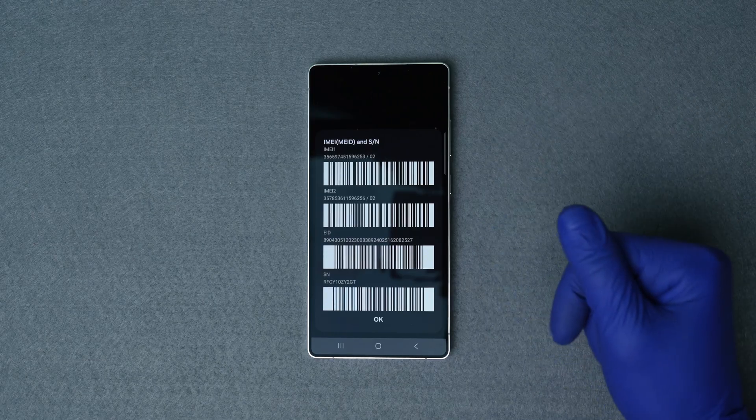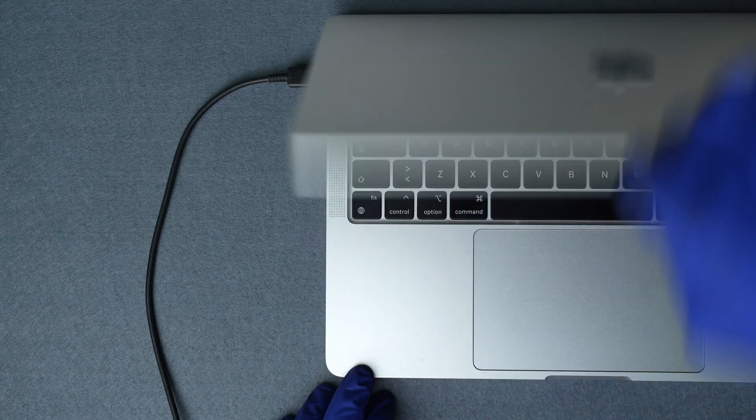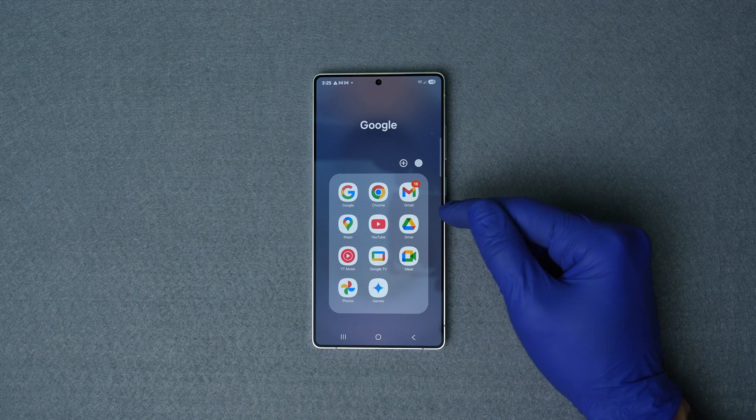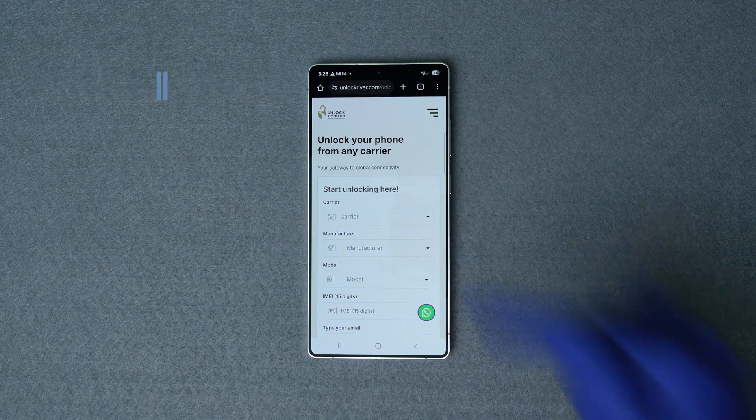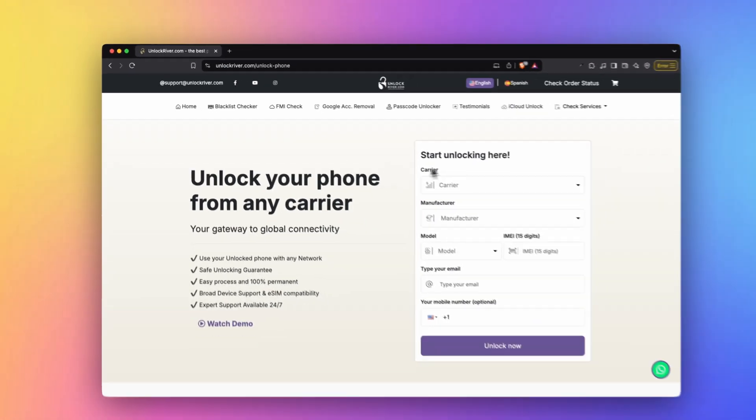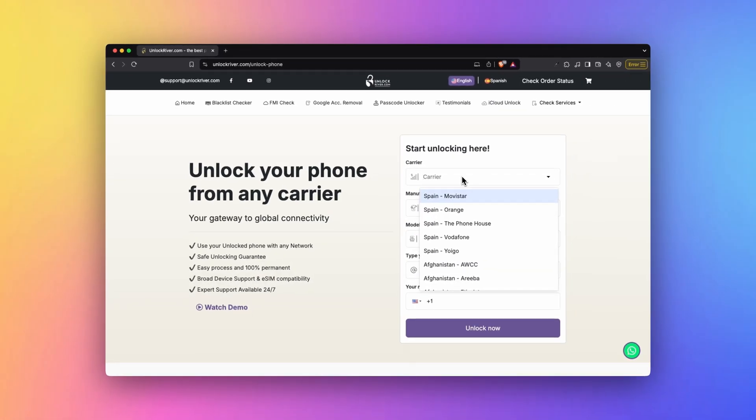Once you have your 15-digit IMEI number, we're going to switch to a computer or a mobile device with internet connection. Now head over to unlockriver.com where we will use the carrier unlock service. I will include all the links in the description of this video. We'll start by filling in this form.